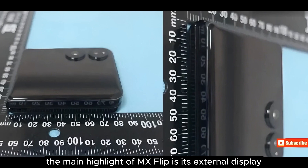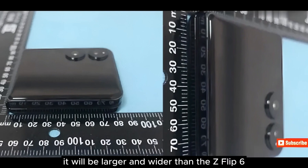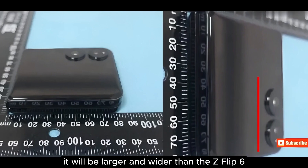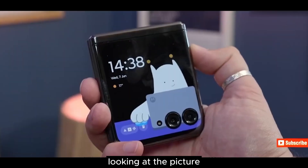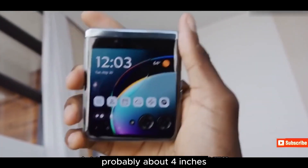The main highlight of the Mix Flip is its external display. It will be larger and wider than the Z Flip 6. Looking at the picture, the external display is quite large, probably about 4 inches.